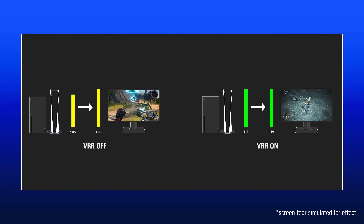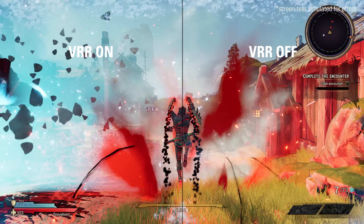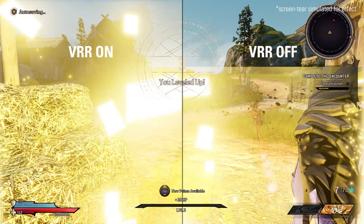VRR is a feature that dynamically syncs your display's refresh rate to the output of your source — in other words, it syncs your display up with your console or PC. And what this does is it eliminates screen tearing or video jitter when your console or PC isn't hitting its target FPS.